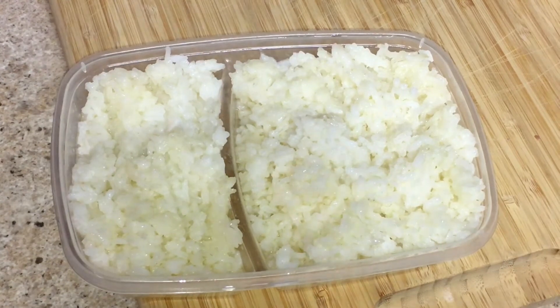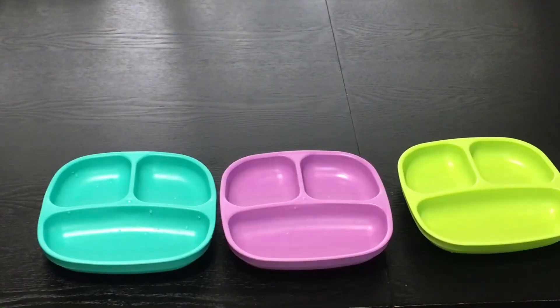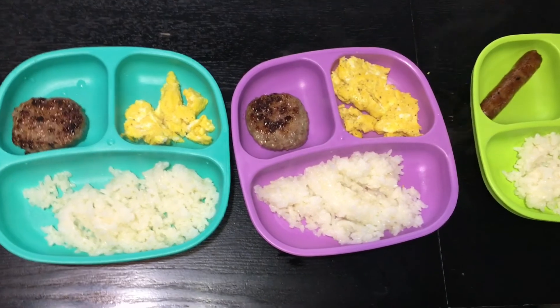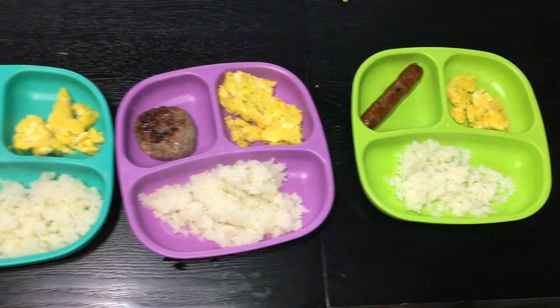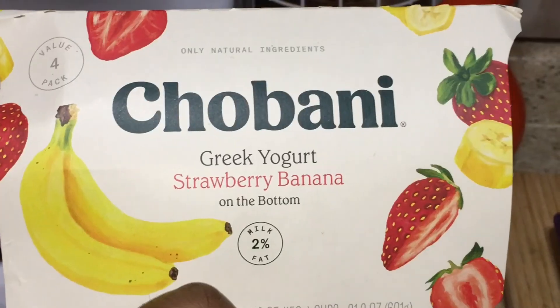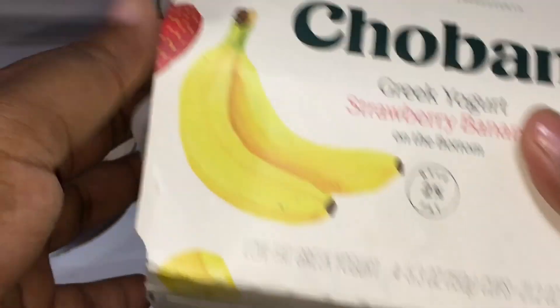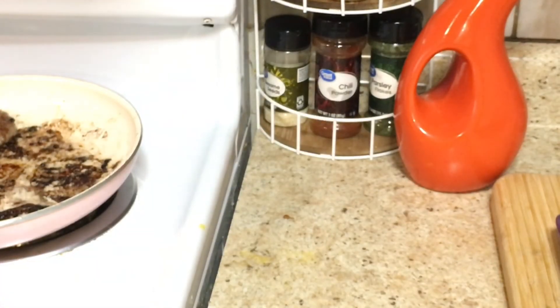I had rice from yesterday so I just warmed that up. Here are the plates — the blue one is Danilo's, the purple was Desire's, and the green one was Denver's. And here's my plate. After they're done they have Greek yogurt — strawberry banana flavor. I don't know how to pronounce it but it's Greek yogurt. I don't like Greek yogurt, but if you do—